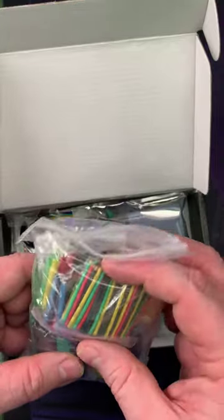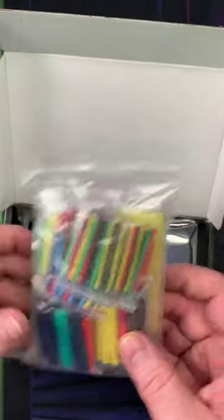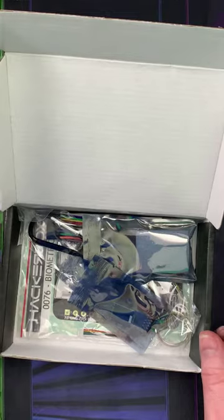A nice assorted variety of heat shrink tubing. Oh, that gets really small too. I have it assorted in some place, but I'm not sure where it went.